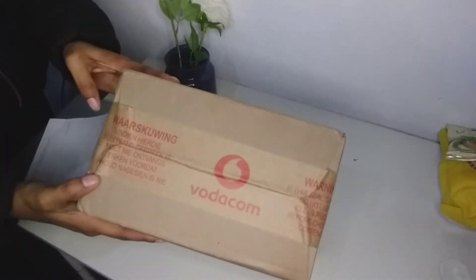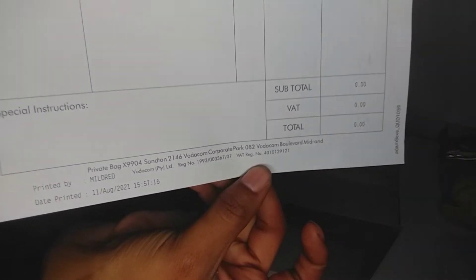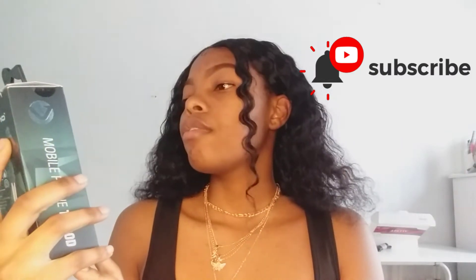I actually made a video unpacking the item I ordered — the tripod. So this is the clip from that day. This is the tripod; it is a Volcano Infant Series mobile phone tripod, as you can see.